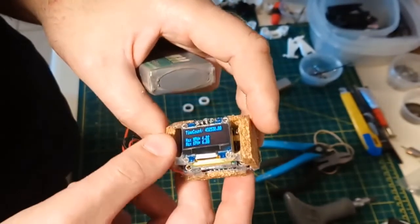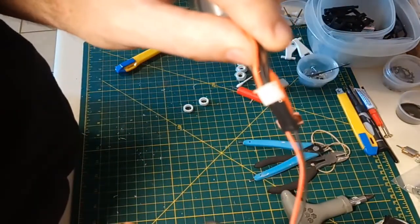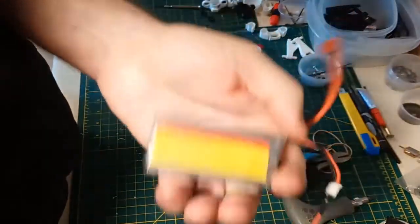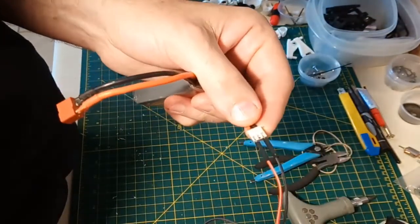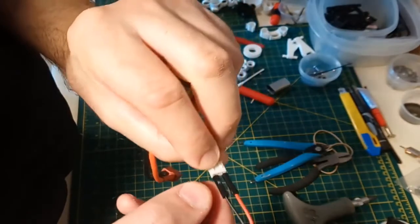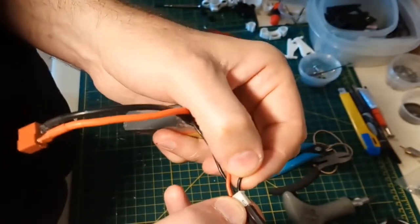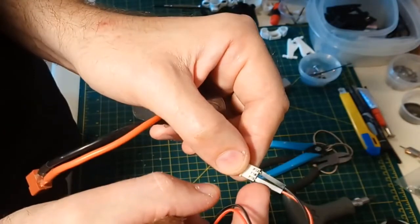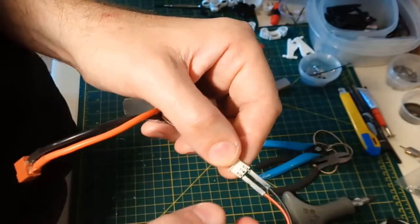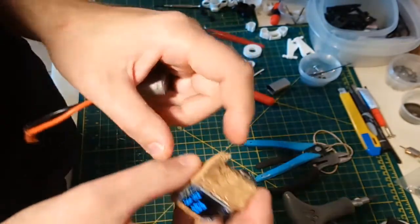I'm powering it off the balance plug on a LiPo - I'm using a 2S here, but this works just fine off of pretty much any LiPo. You connect the ground pin to the black wire end, then move over two plugs and connect the red wire, and that's going to give you 7.4 volts. For the voltage-in on an Arduino, that's just fine - it's going to work no problem. You can use 3S as well - I did test it and it works.